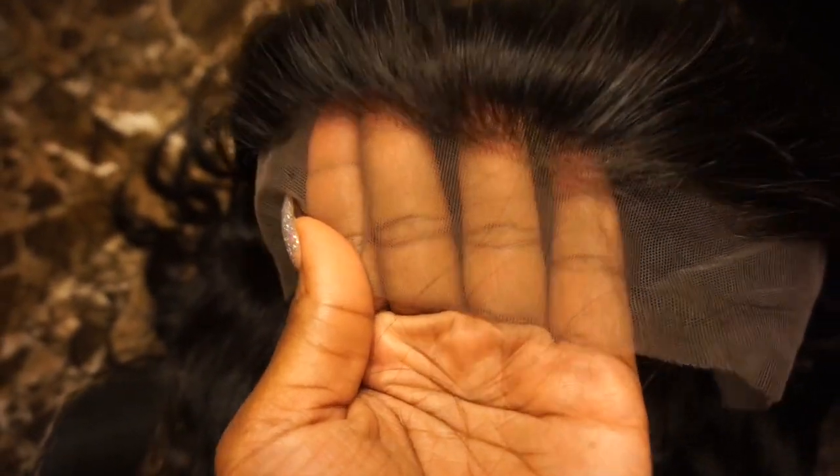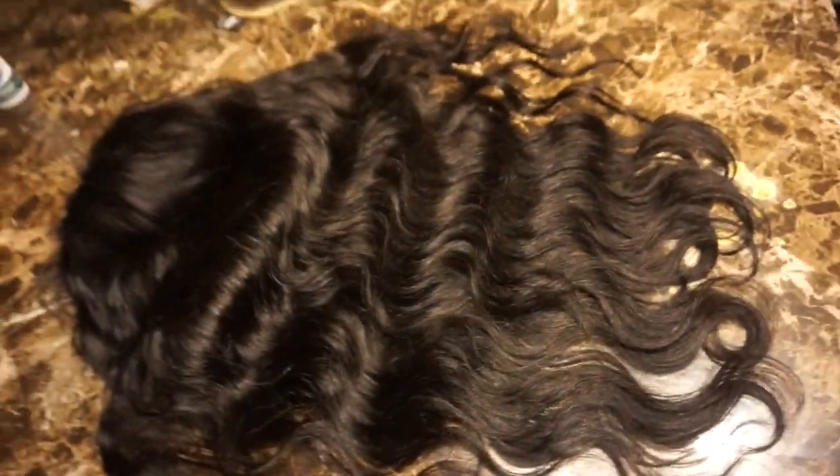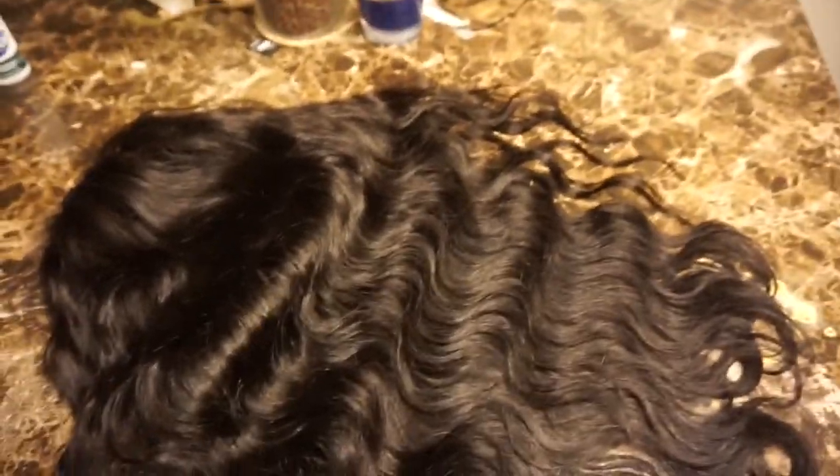The lace was constructed pretty well, but the only part I didn't like was that it had only two inches of lace. I would have preferred four inches of lace in the front, since it was a frontal lace wig. But this is my first experience with a human hair lace wig, so that's basically how it looks.